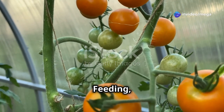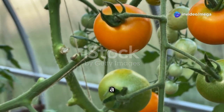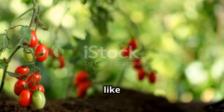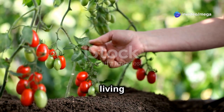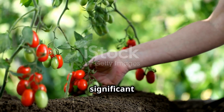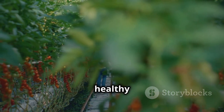Tomato TLC — watering, feeding, and pruning your plants. Taking care of your tomato plants is essential for a bountiful harvest. Let's dive into the details of how to water, feed and prune your plants effectively. Just like us, tomato plants need regular care and attention to thrive. They are living organisms that respond to the care we provide. Proper watering, feeding and pruning can make a significant difference in their growth and fruit production.